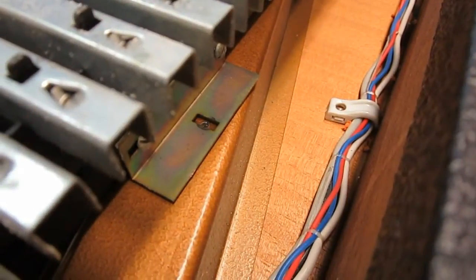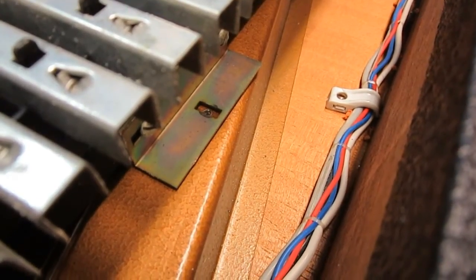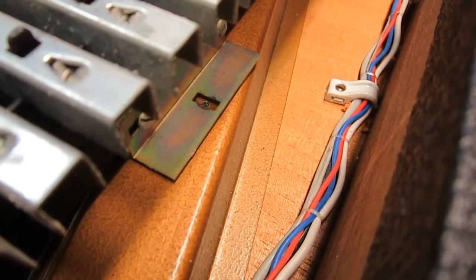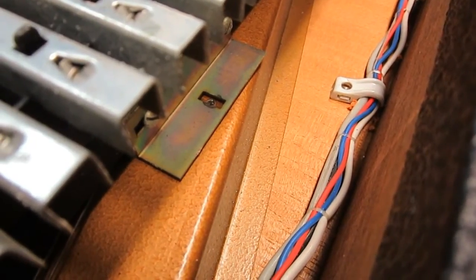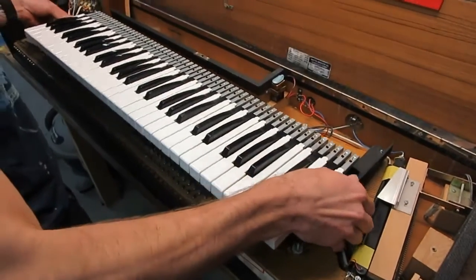And lastly, behind the key bed, there will be a small bracket with a small screw going into the harp. This is a support for the middle frame of the key frame. You'll want to remove this screw to remove the key bed. Now we'll remove the key frame from the harp.